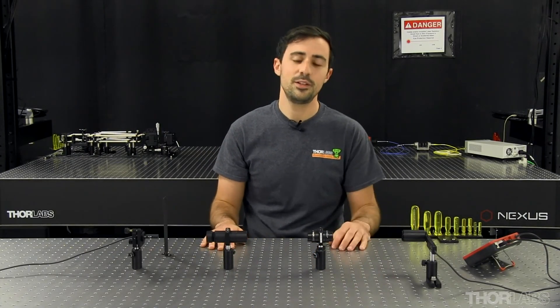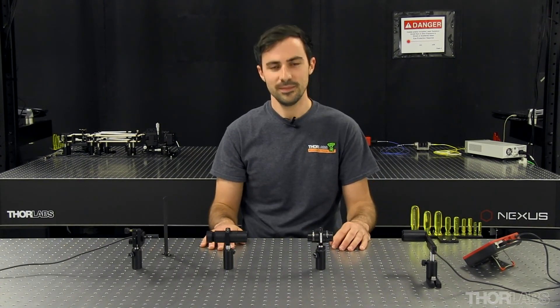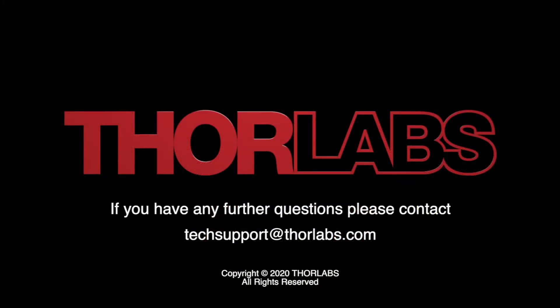And boom — my isolator is ready to use! I hope this helps you set up an isolator in your application. If you have any questions, feel free to contact us here in Tech Support. Thank you.